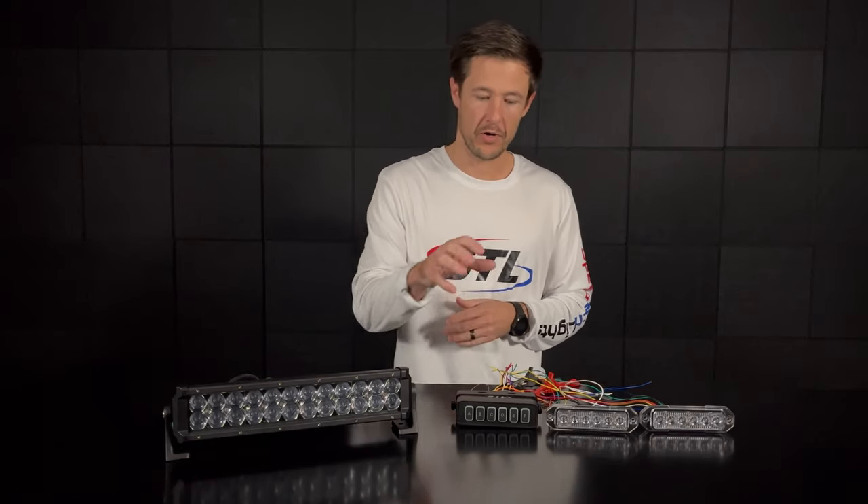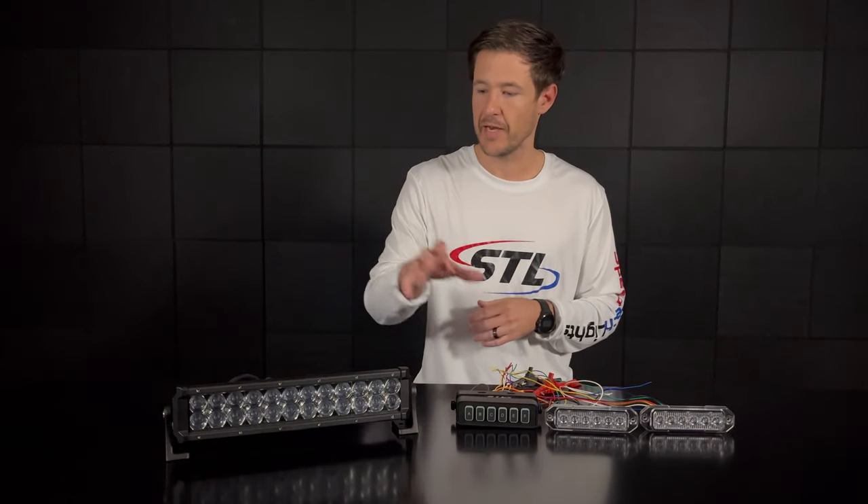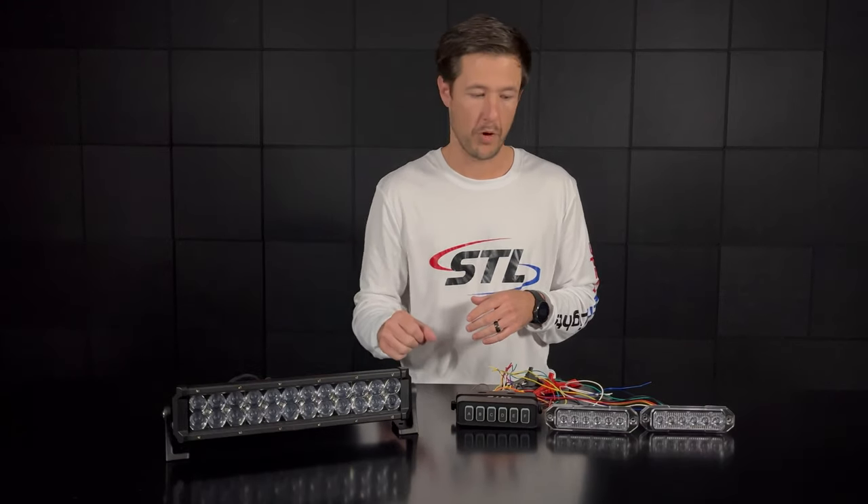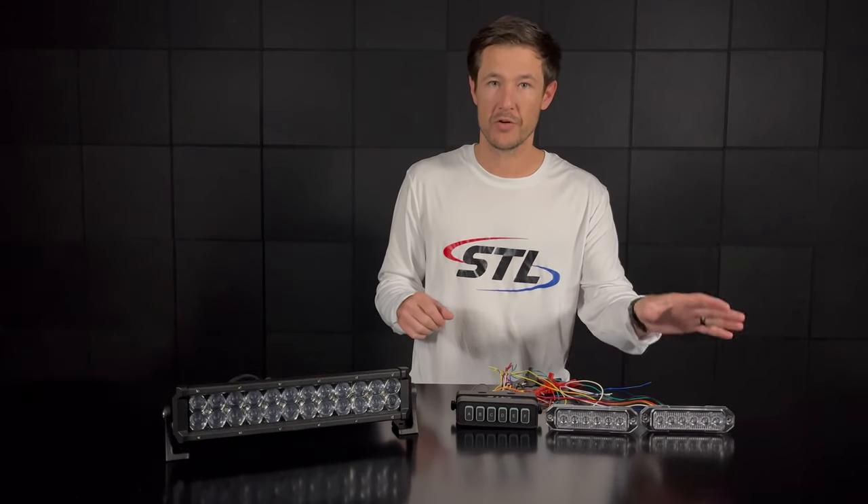So for example here I brought our universal six switch box, and again this is our dual carbine 14 combo warning and off-road light bar, and then our Z6 TIR super takedowns here.